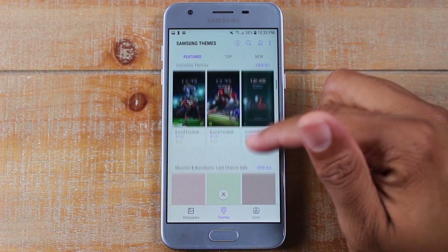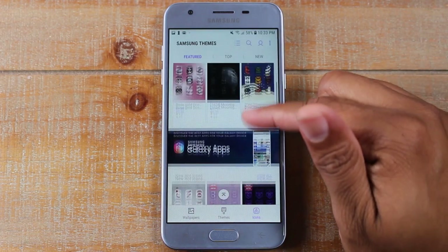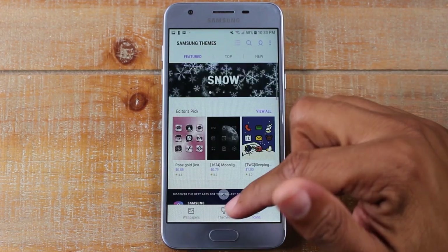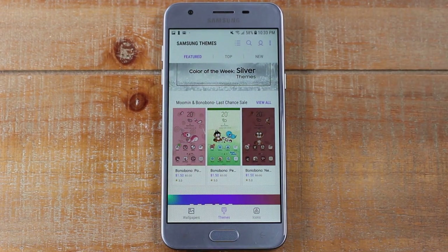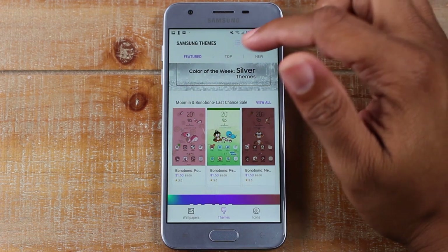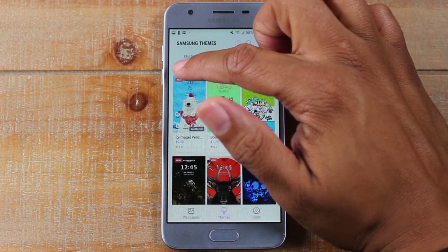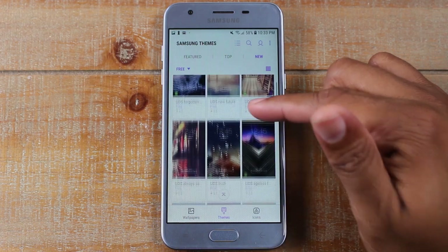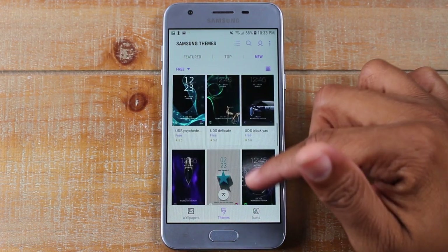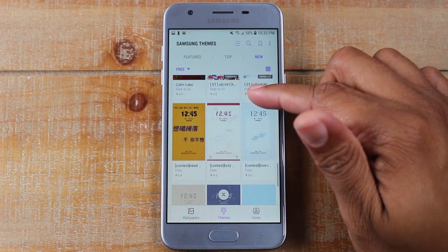This is just a couple of the themes that are available, and in the icon section you have all kinds of icons to choose from. Don't feel pressured to buy a theme — if you see one that's paid, go for it if you want, but you can sort by paid and free. If I tap on New, then tap All and switch to Free, it'll show me all the free ones first before the paid ones. I'm a little cheap so I'm always trying to find a way to get around paying money.